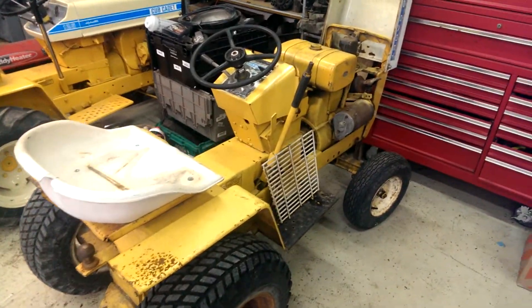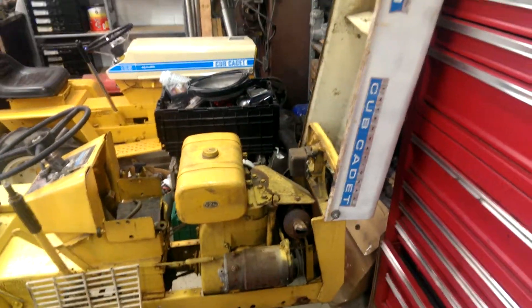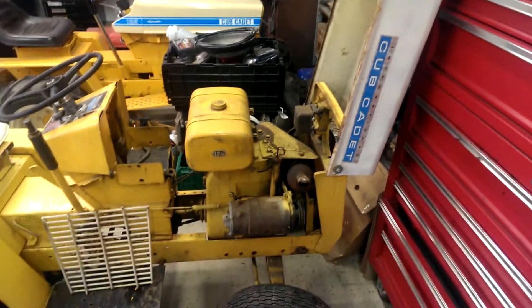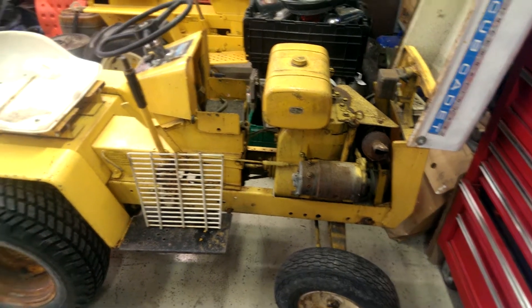So I got another tractor last night. Found an ad on Craigslist for a guy with this Cub 123. Wanted to trade it for a running Kohler motor, 12 or 14 horse.